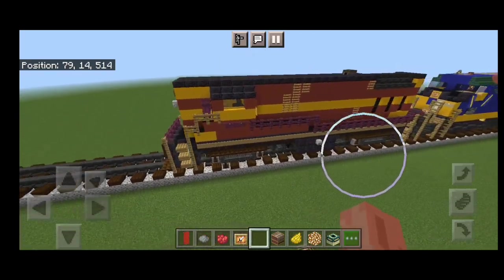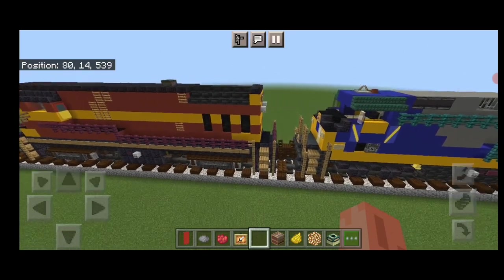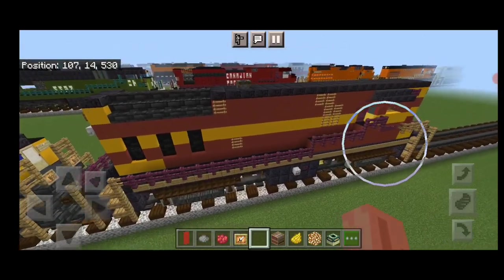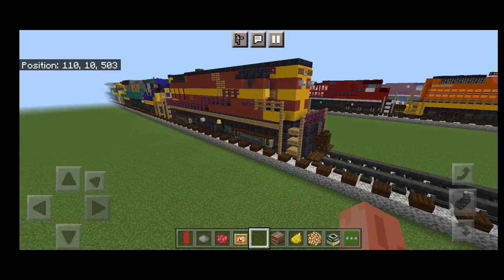Hello Railfans and welcome to another French Fried Trains Minecraft locomotive tutorial. Today we're going to be building this BCHX FM16-44 high hood locomotive. So let's get right into the build here.